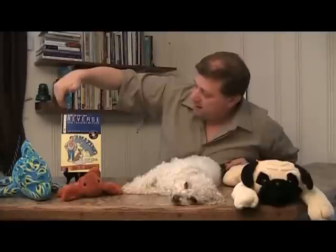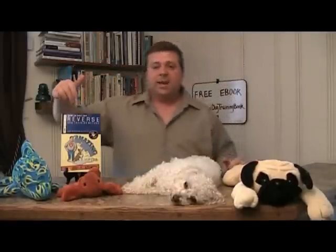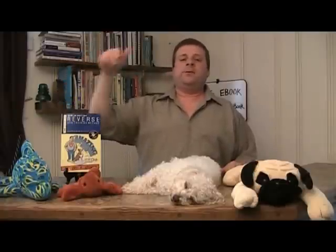The first R is for responsibility — it should be easy and fun to train your dog. And then V is for viewpoint. V is for viewpoint, and that means looking at everything you do with your dog through your dog's viewpoint.